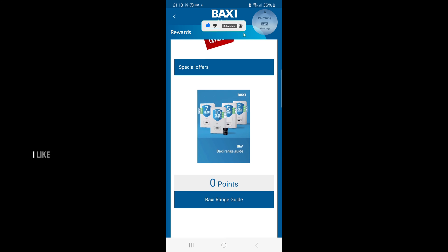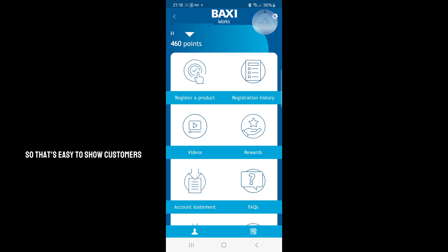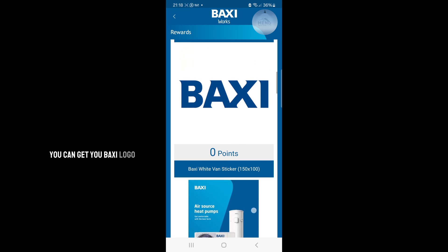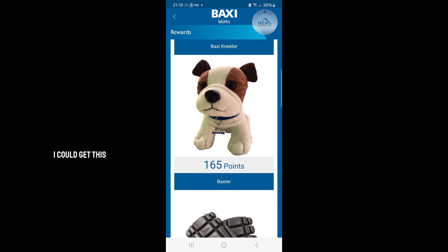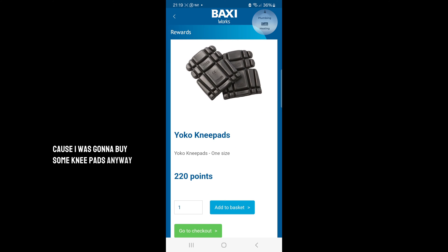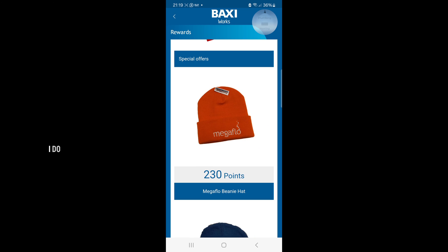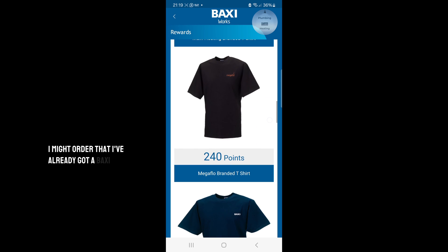So I can go on to the rewards menu and order a few things. I like to have a little guide so it's easy to show customers what we're working with. You can get your Baxi logo here to stick on your van. I could get these knee pads — I was going to buy some knee pads anyway, so I might as well use my points. That's 220 points. I do like this Megaflo hat since it's cold — I might order that. I've already got a Baxi t-shirt.